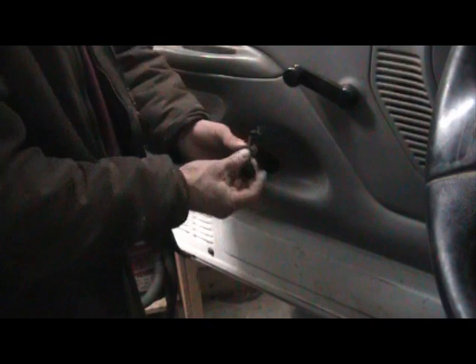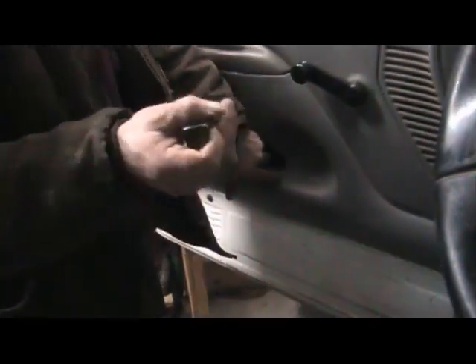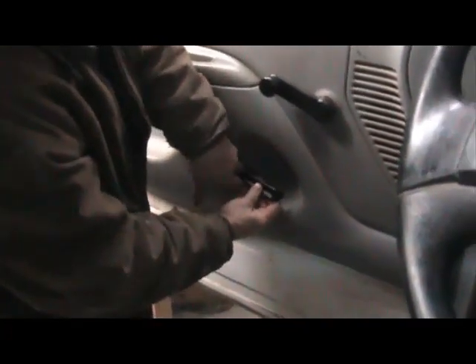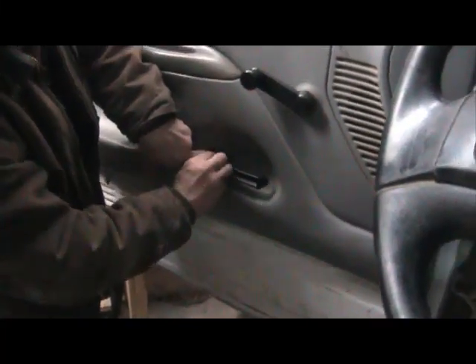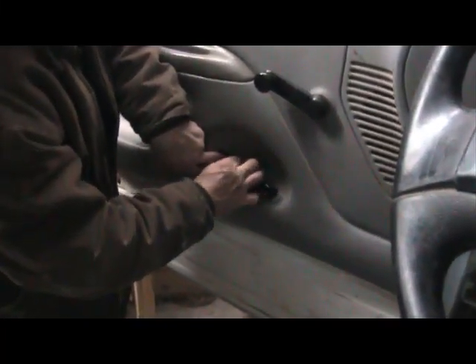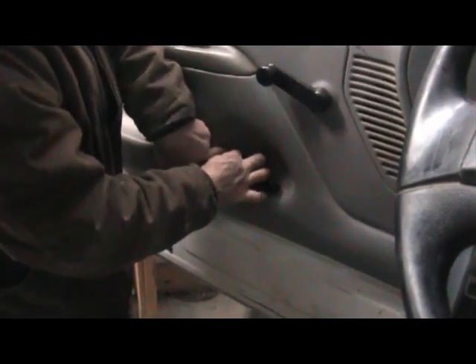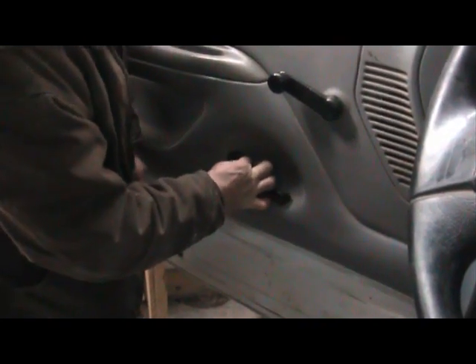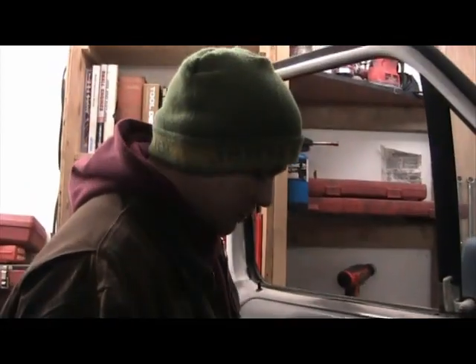Then you have to determine which handle you're going to use. You're going to feel a little notch at the bottom, which means that this notch right here has to fall into that notch — making this, with the notch at the bottom, the driver's side door handle. I'll fish this in and fit it until it sits right on that notch. Now really do your best not to drop this screw in there, because if you do, you're going to be tearing the whole door panel apart to pull the thing out. So very carefully put that in there, make sure you don't drop it, and then go ahead and tighten it up.